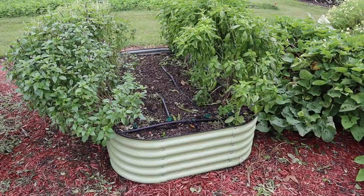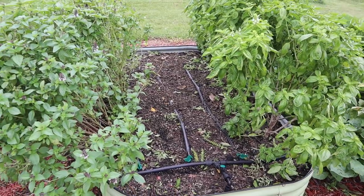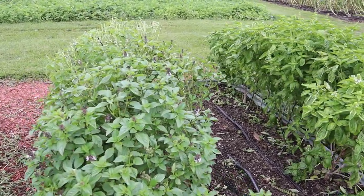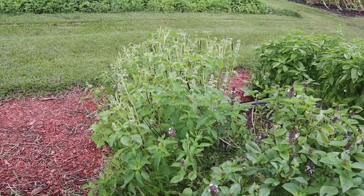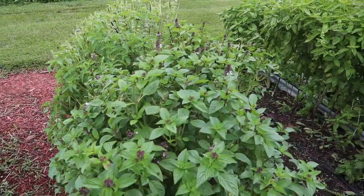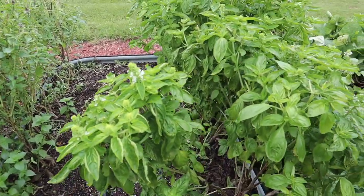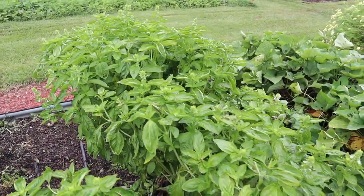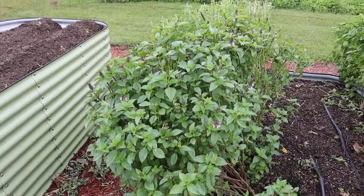In our next bed, we had some Dixie Red tomatoes down the center — pulled those out about a month ago. We had planted some basil on both sides of those tomato plants and, as you can see, the basil is still looking really, really good. We've got some lemon basil over here, some Thai basil here — the bees are loving the flowers on all of these — and some Genovese basil right here. I just come in here with the hedge shears, give it a little haircut every couple of weeks, and it just keeps growing.